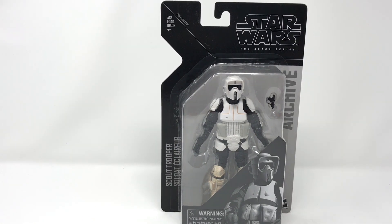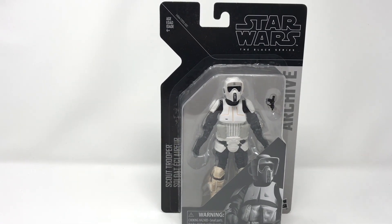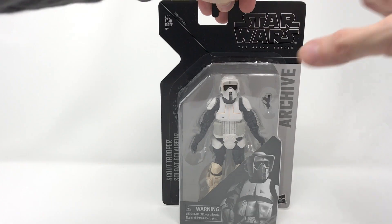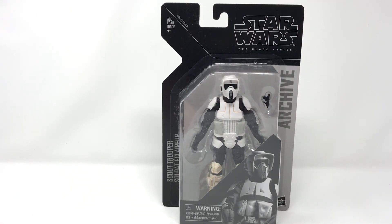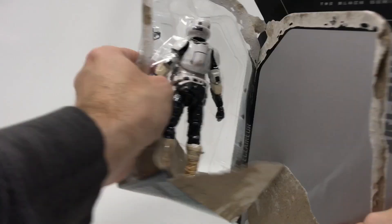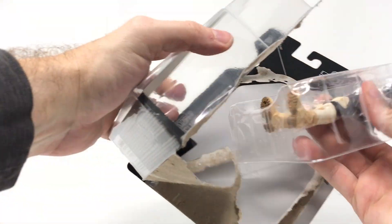This is Hasbro's way of differentiating between what originally came out. This one was a window box, part of the blue line colors — that was the next wave after the orange — and it fits on a peg. I see these as figures that are made to open, so we're just going to get right into it.